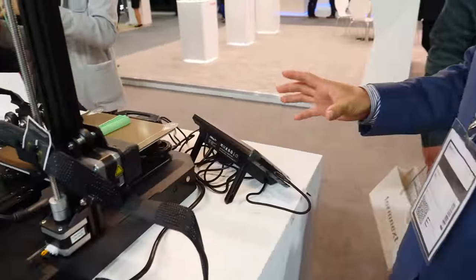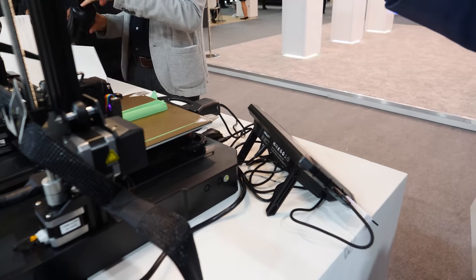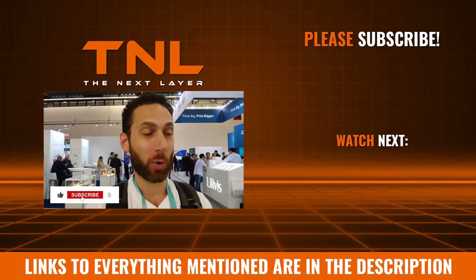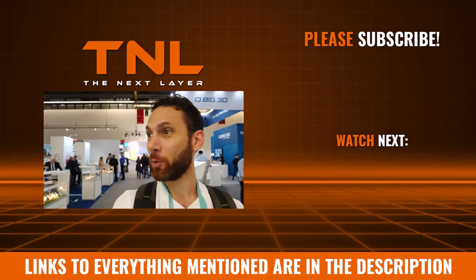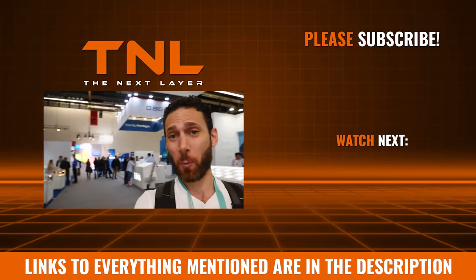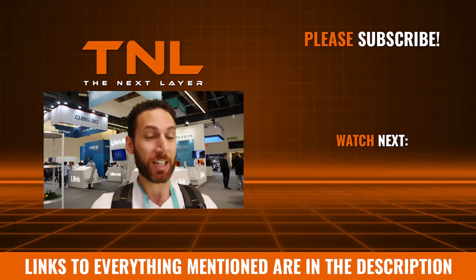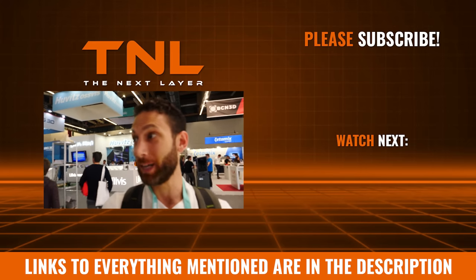By using this Sony pad you can really control the entire printing process. This works on any printer? Currently they've made it compatible with three printers, and gradually all Creality printers will be able to use this Sony pad. Make sure you're subscribed because tomorrow I'm going to cover the entire other hall, which is bigger than this, has way more stuff, and has all the manufacturers you're interested in seeing — from Creality to Prusa and many, many more.